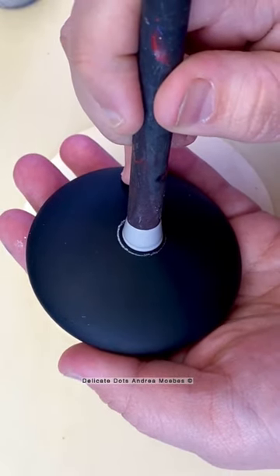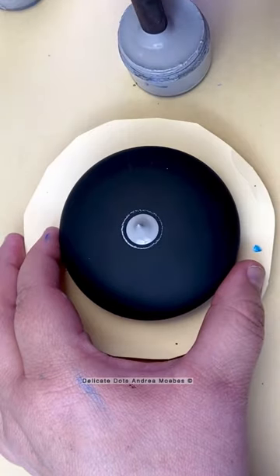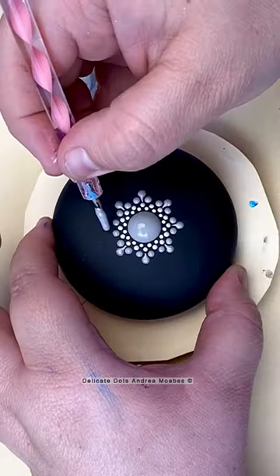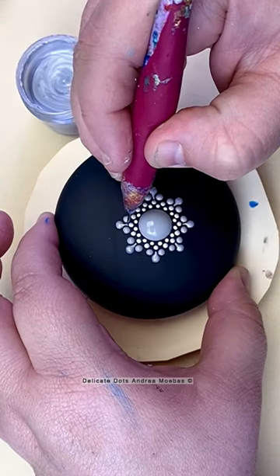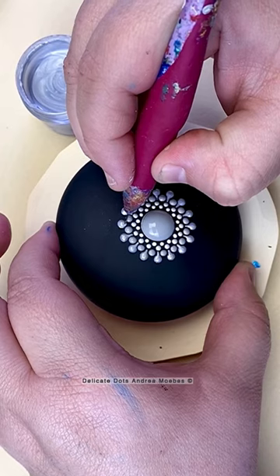This next stone is going to be all gray and silver, with some white, but just very monotone colors. I am doing this one without guidelines, so I'm constantly looking across the stone to make sure everything is lining up just right.